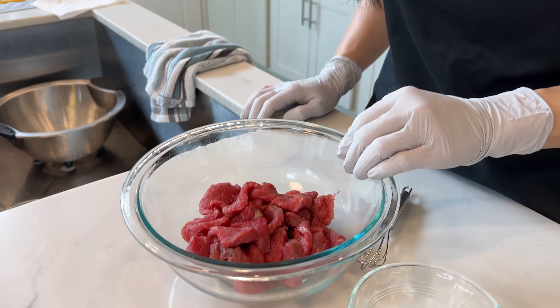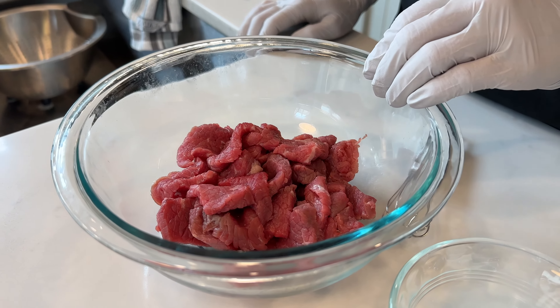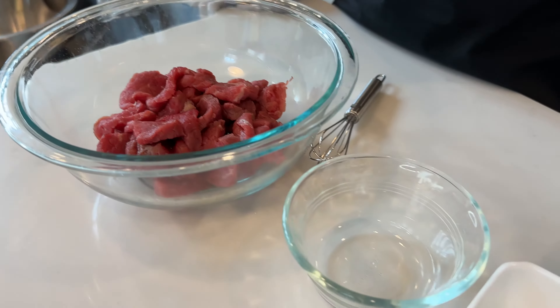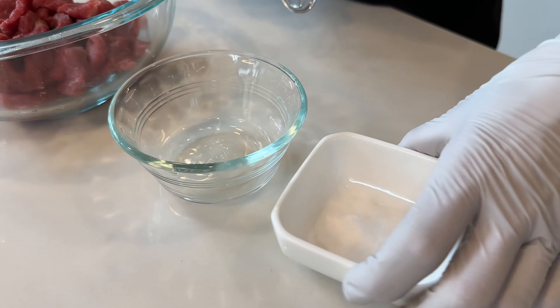Please check the description below for a complete list of ingredients. Today I am using chuck to make this dish. Chuck is a top cut of beef so to make it tender and juicy we need to tenderize it with baking soda. What I have here is eight ounces of chuck that has been sliced into quarter inch thick, and to tenderize the meat we'll need half a teaspoon of baking soda and then one tablespoon of water.